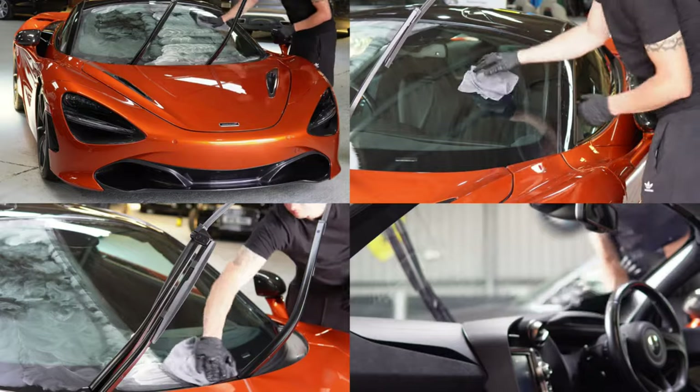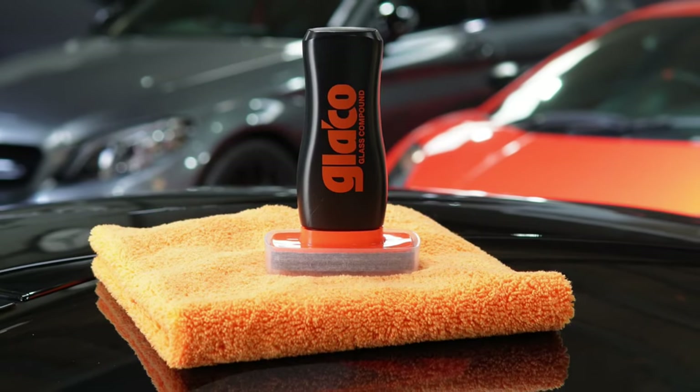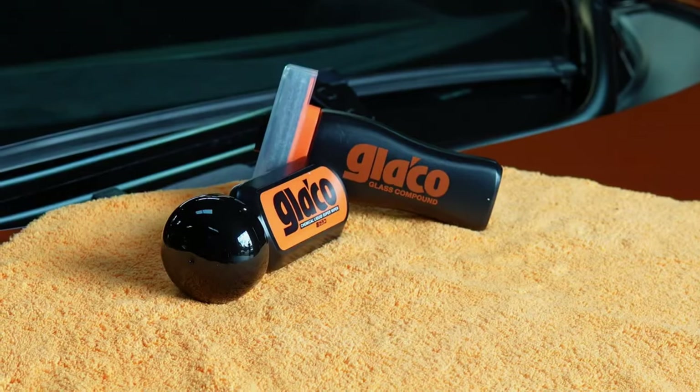Today I'm going to show you how I go about decontaminating and protecting glass with two products called Glaco Compound and Glaco Sealant by Soft 99.